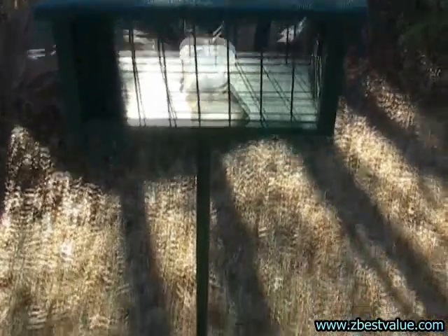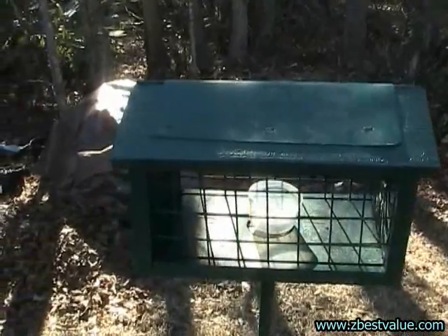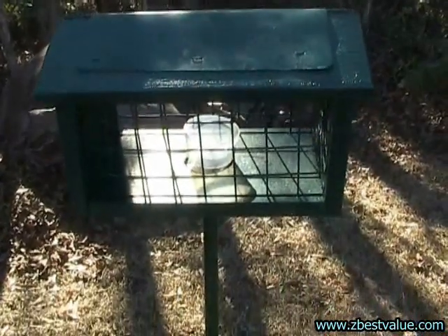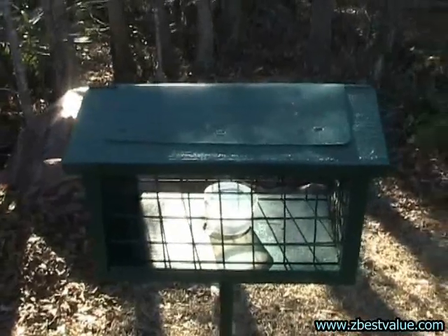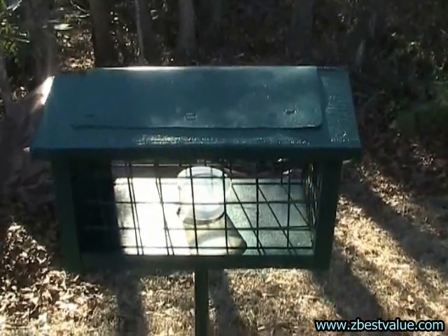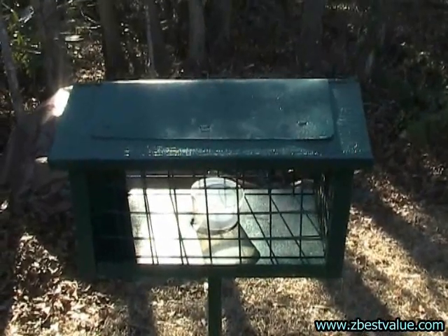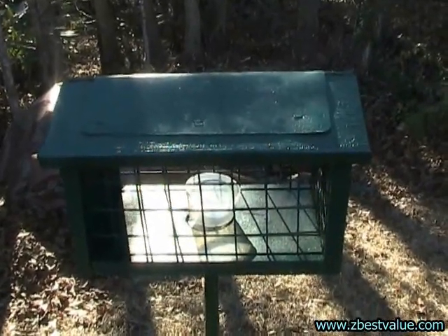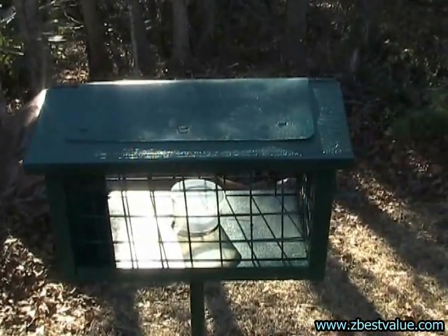Also, with this type of feeder, if you're training your bluebirds, you can move this pretty easily. I move this from my front yard to my back yard because the bluebirds prefer the front yard. Just move it in increments — once they learn it in the front yard, move it about 15 feet at a time, and you can train them to go wherever you want them.